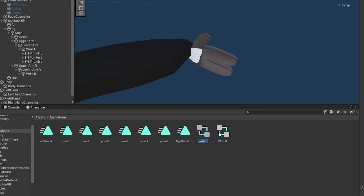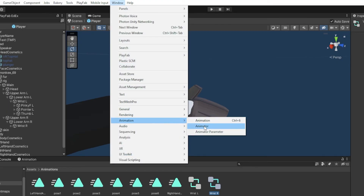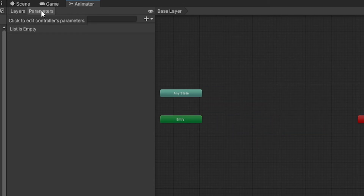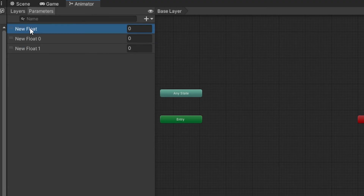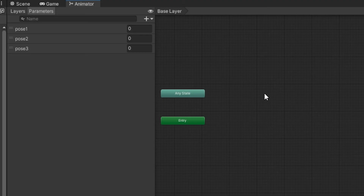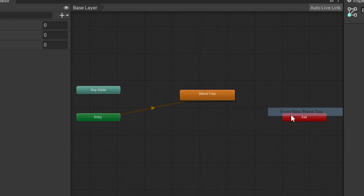Click on Wrist Right or your right hand, go up to Window, then Animation, then Animator. When that opens, highlight all the poses and the Right Hand Animations entry and delete them. Go to Parameters, click the plus, and create three new floats. Name them pose1, pose2, and pose3. Remember: right hand is pose1, 2, 3 and left hand is pose4, 5, 6 — don't mix them up.